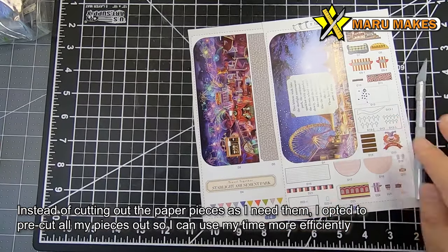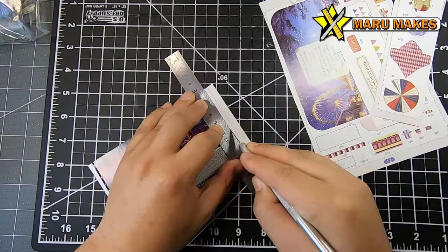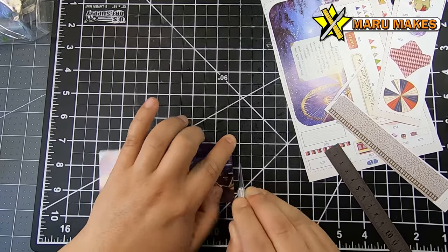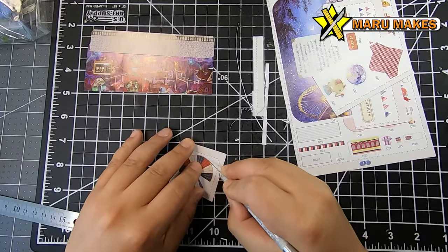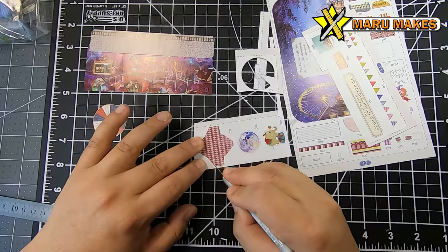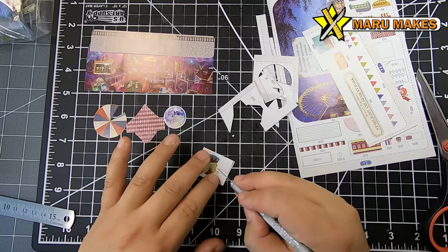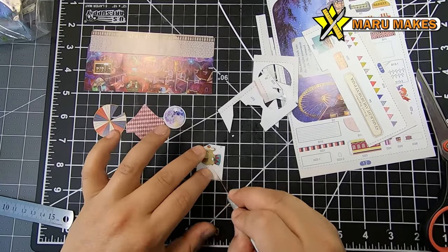The first thing I like doing is taking all the paper sheets with the printed cutouts and cutting every piece out upfront. I do it assembly-line style so I'm not going back and forth picking up the exacto knife, cutting a piece, gluing it on, then going back to cut another. I just cut everything out at once and have the pieces ready on the side.